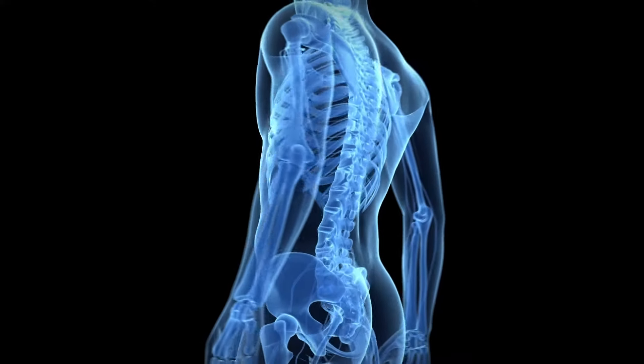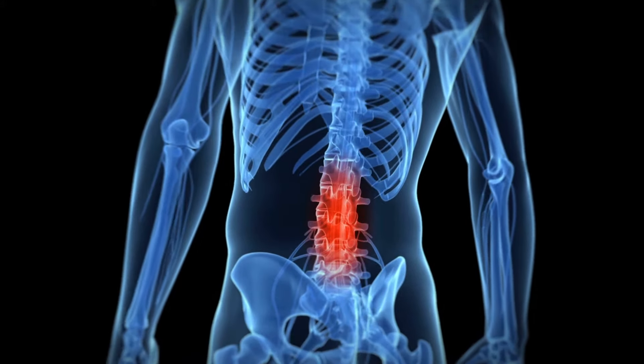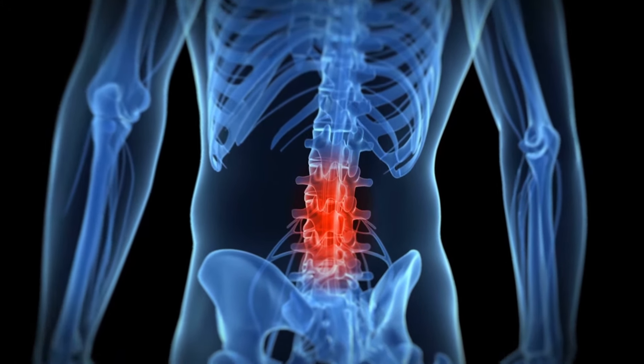Welcome! Today we're here to go over safe lifting and transferring practices. Back injuries are the most common work injuries among healthcare workers. Here are some tips to remember when doing any lifting.